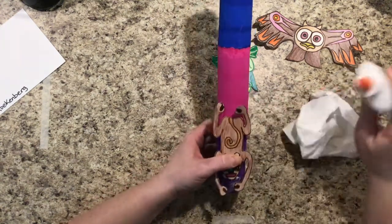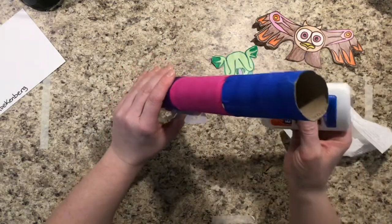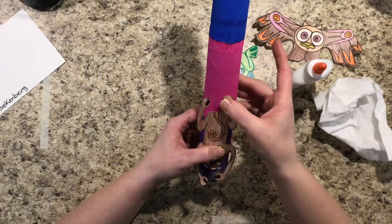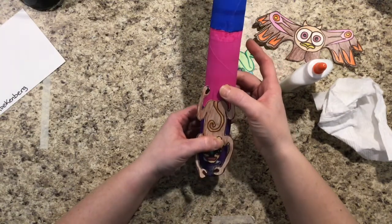In the case of my monkey, he has some feet sticking up, so what I would do for those is just give it one dot of glue and again hold that for 30 seconds before you go on to do the other.